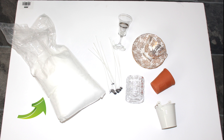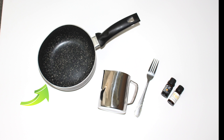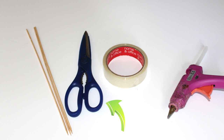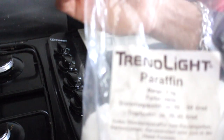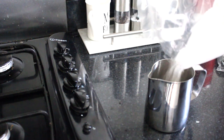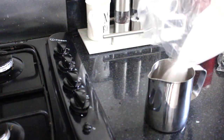For these three candle DIYs you will need paraffin wax, some containers, some candle wicks, a saucepan, a metal jug to pour the wax in, a fork, and some essential oils and color. You will also need wooden sticks, scissors, some sellotape, and a glue gun.